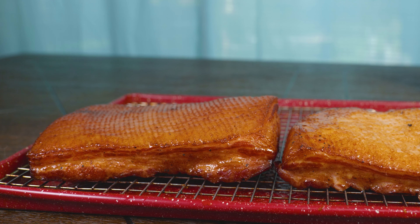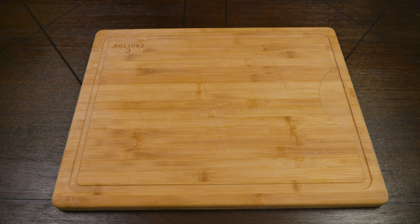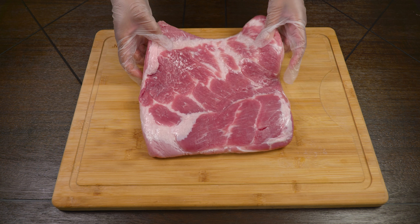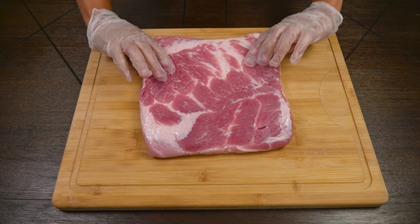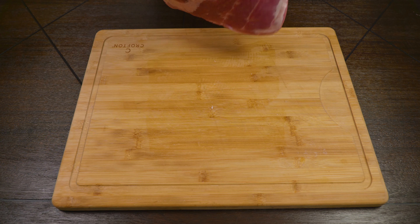The piece that we want and need is pork belly, and preferably without the skin. If yours comes with the skin you can go ahead and remove it, and you can save it to do crackling.